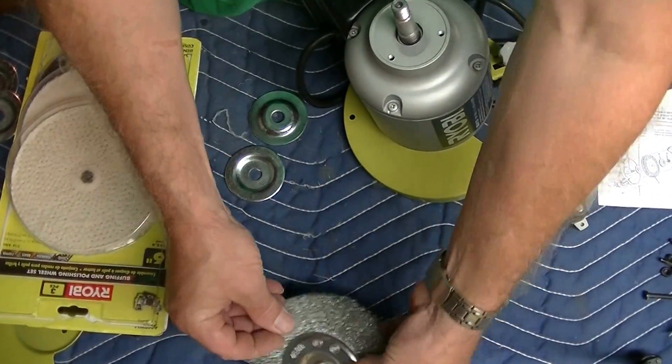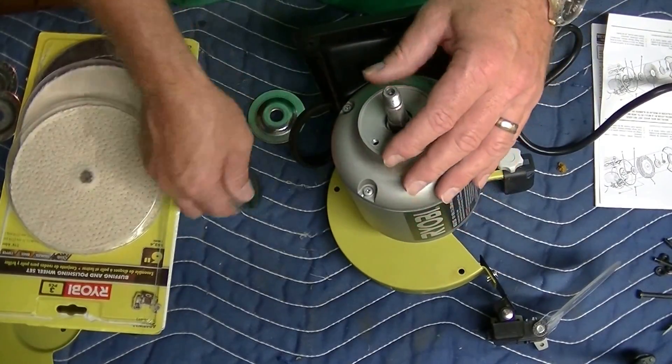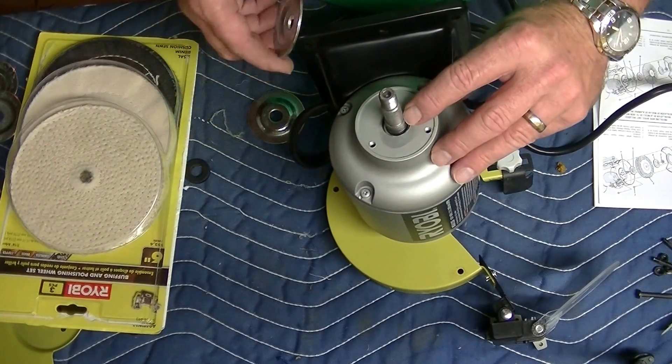Anyway, this is not really the problem. What I discovered is if you put this on, it rests on that shoulder down here.